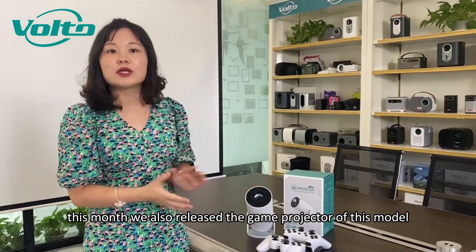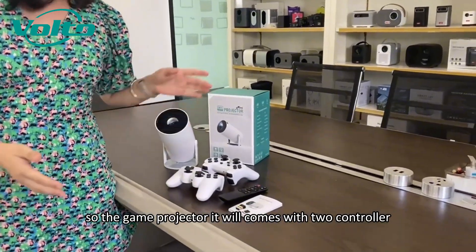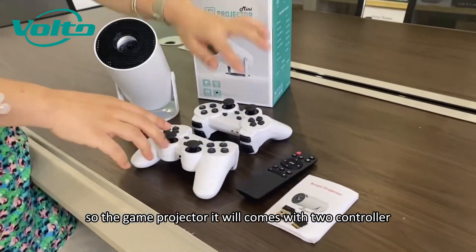Right now, this month, we also released the game projector of this model. The game projector will come with two controllers.